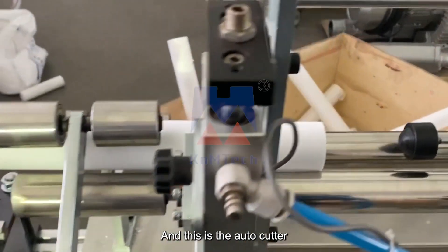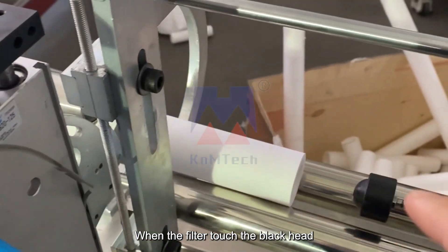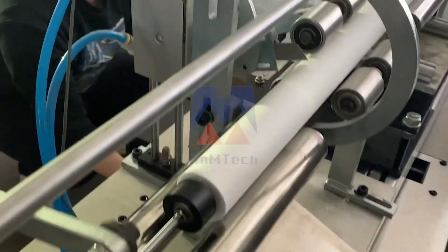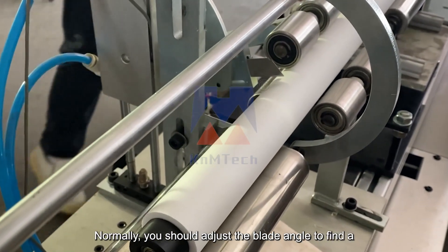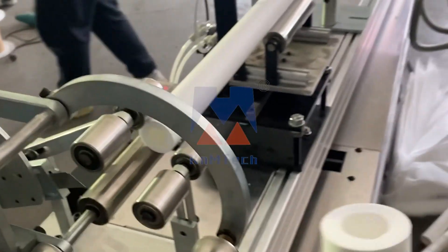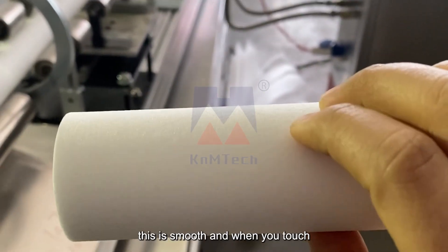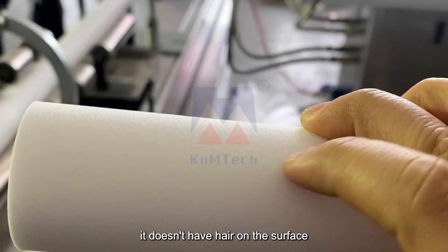And this is the auto cutter. When the filter touches the black head, it will auto cut. And this is the blade — normally you should adjust the blade angle to get a better cut surface. As you see, this is smooth, and when you touch it, it doesn't have hair on the surface.